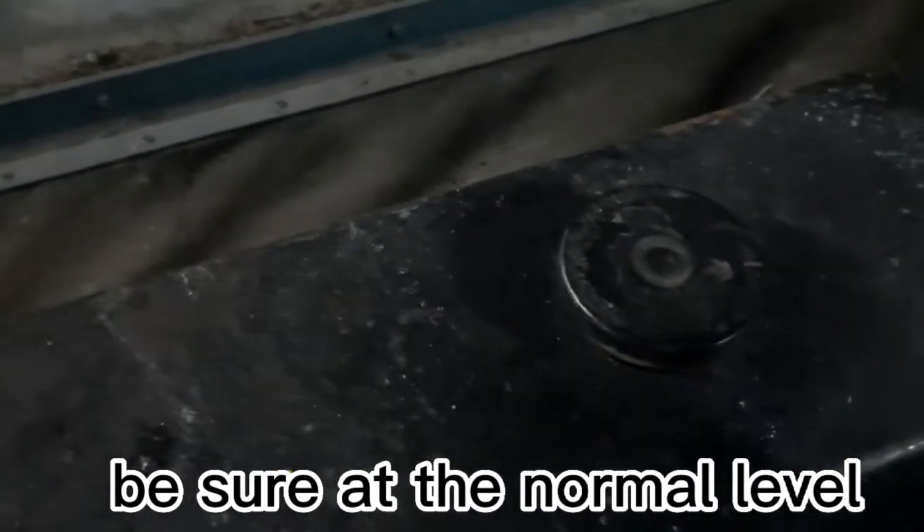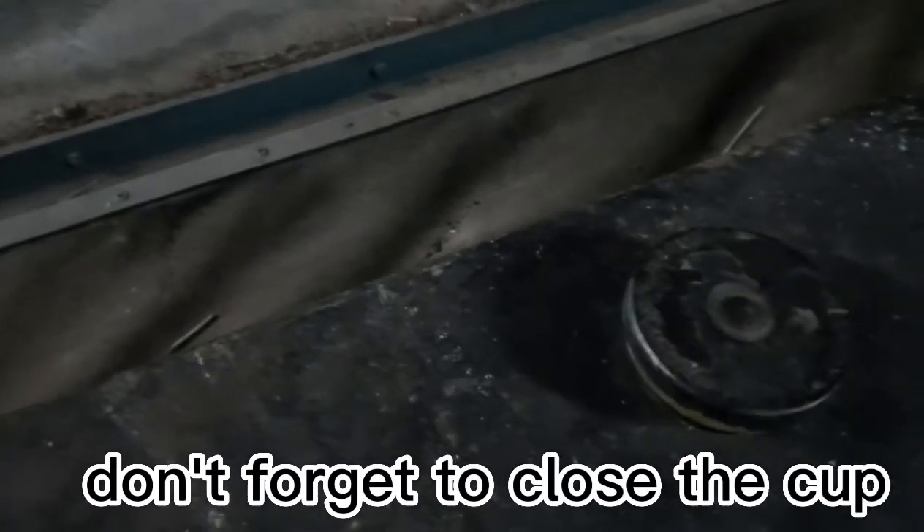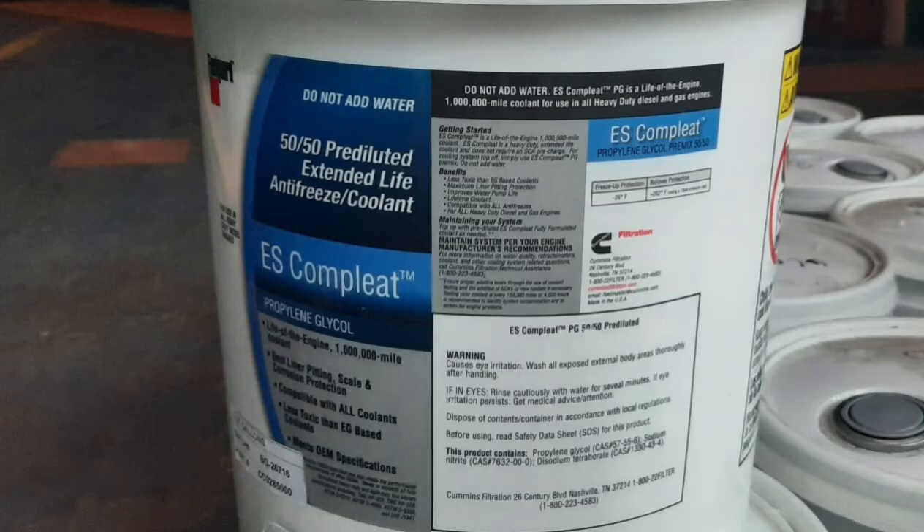Then don't forget to close the radiator pressure cap. Here is our radiator coolant fluid. And please don't forget to replenish as pure.